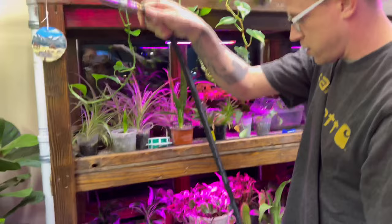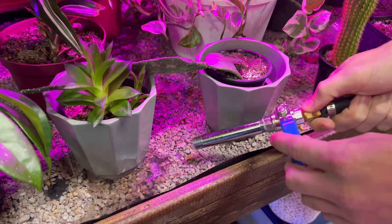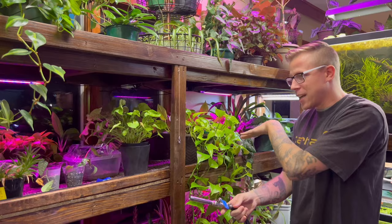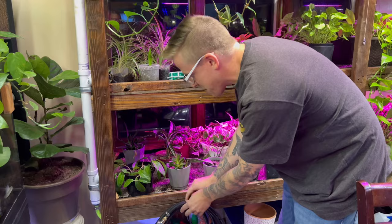I'll show you how it works. This is just a basic valve — you just water your plants as you wish. This shelf is a self-draining shelf, so we can just bring the hose in here, water the plants, and the water self-drains into that bucket. I'm pretty proud of this. I don't have an engineering degree, but I feel pretty special about it. Let me know in the comments what you guys think.